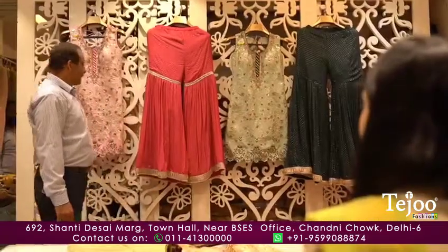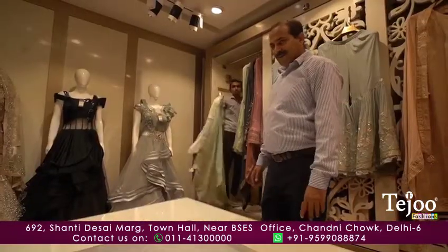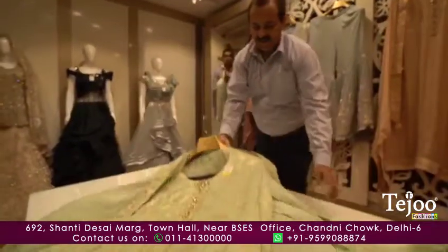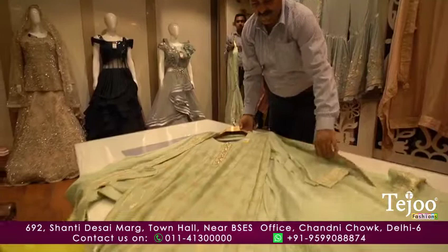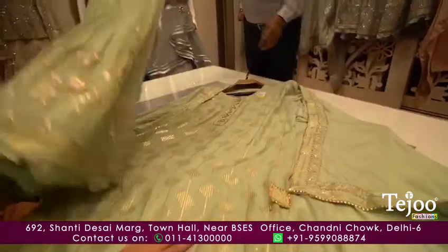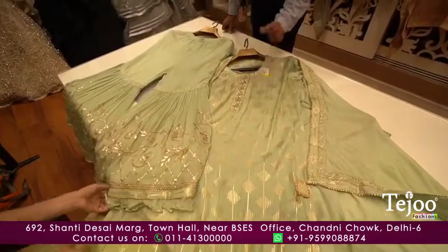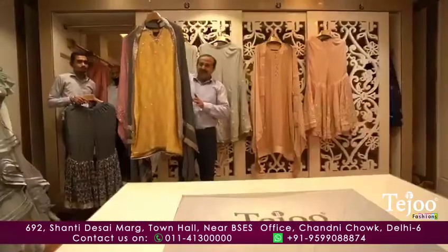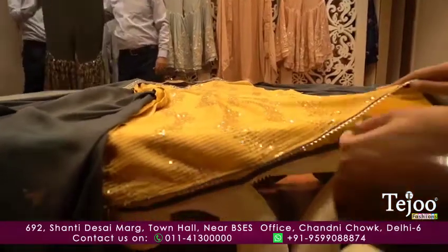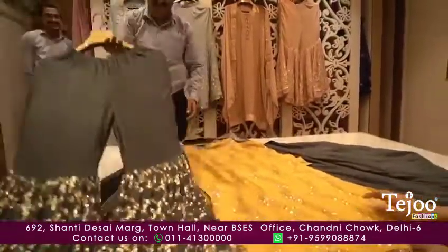With the pink, with the rani. Will you get more designs? I will show you the semi-stit Garara inside, with the ghatapati border and contrast, with beautiful sequence work, a smart dupatta with the bottle and ghatapati with sequins work.